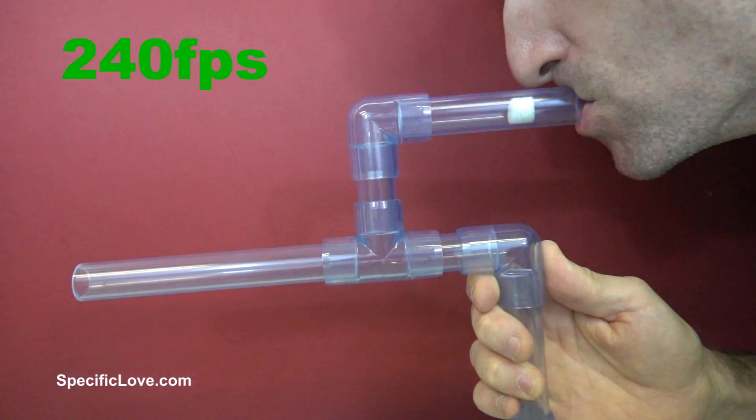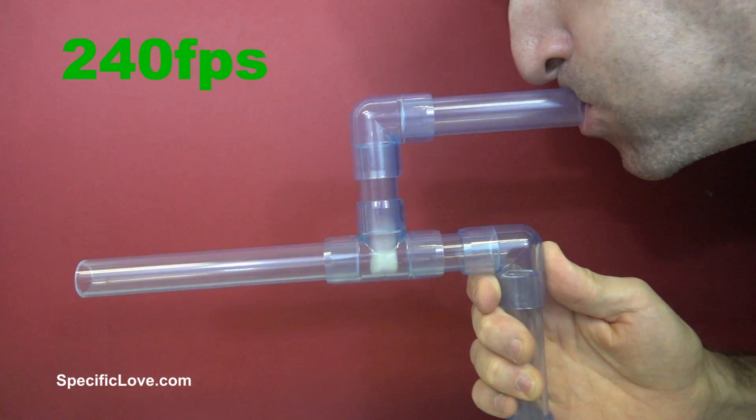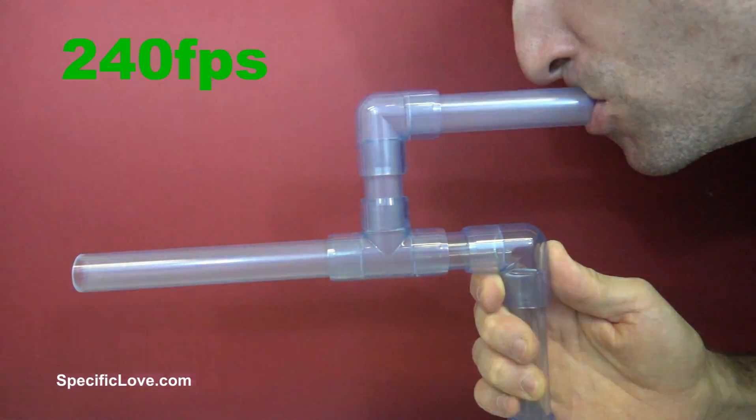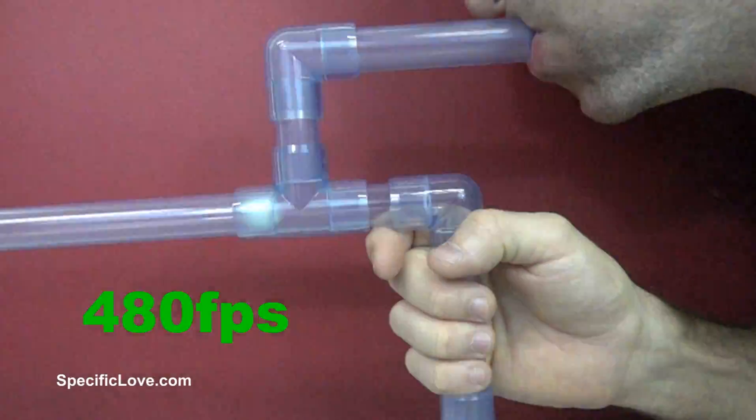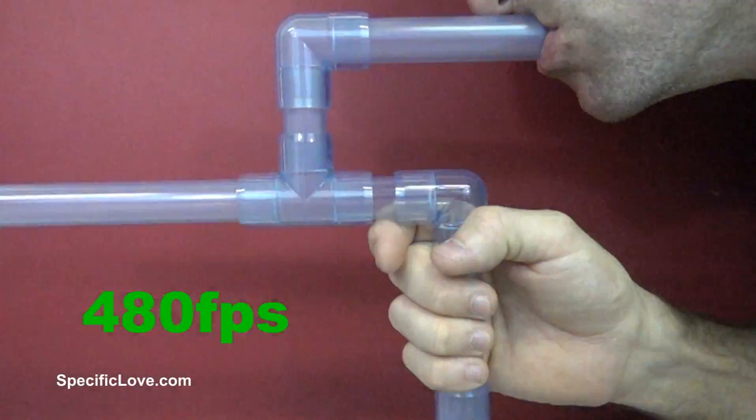For the first test we start at 240 FPS, but at this speed the marshmallow still moves quite fast. So let's try again at 480 FPS. At this speed we can start to get a better picture of the marshmallow bouncing around inside.